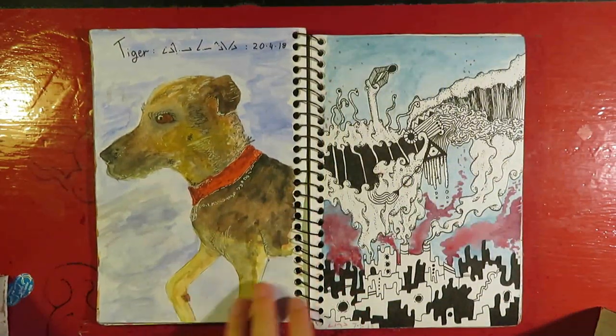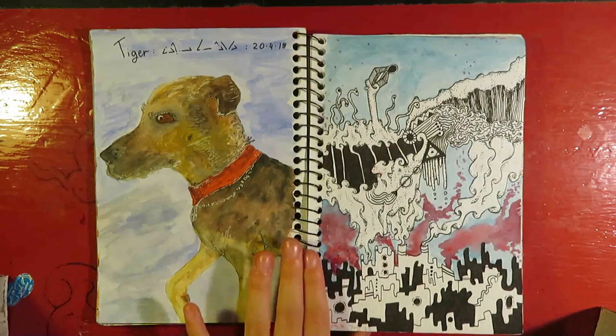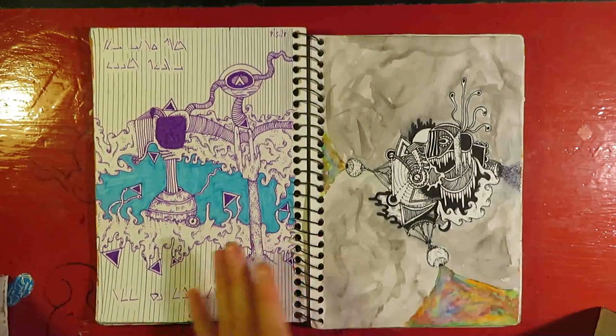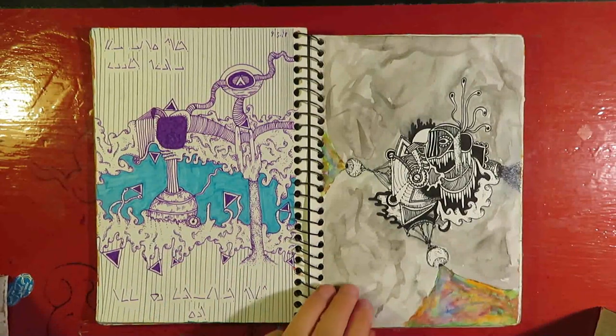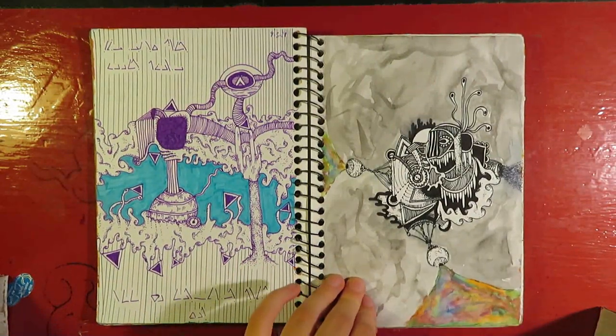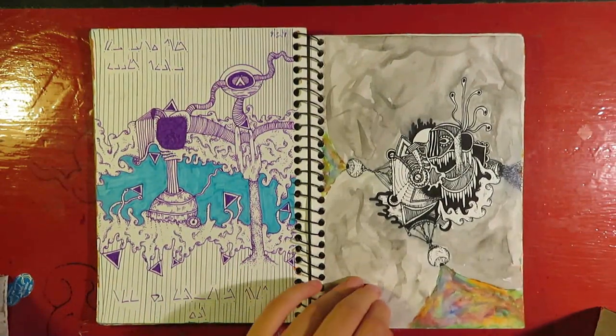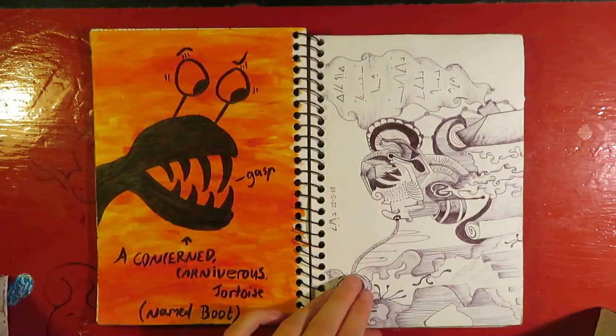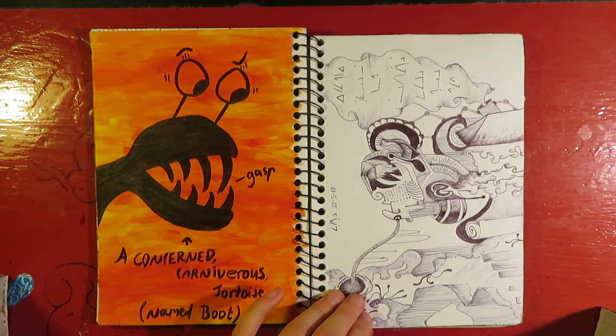This is a doggo. This was done in a very boring maths class, as was a lot of this work, actually. Don't tell my maths teacher, please. And thank you.